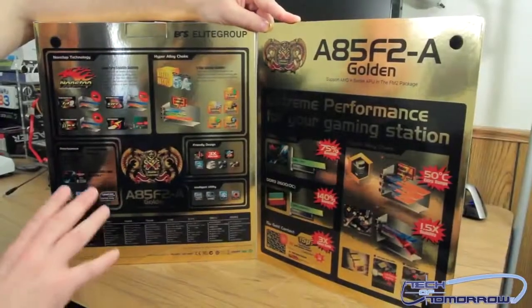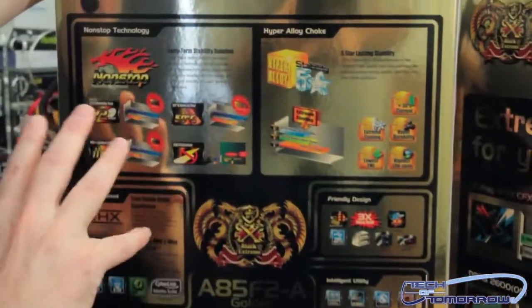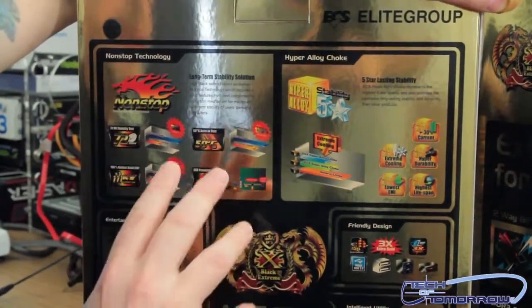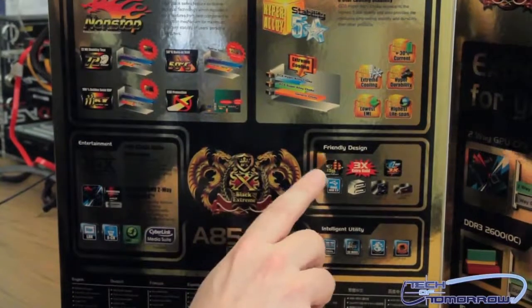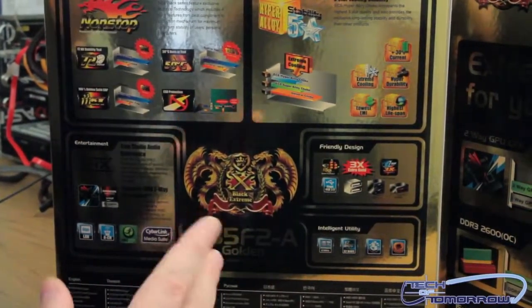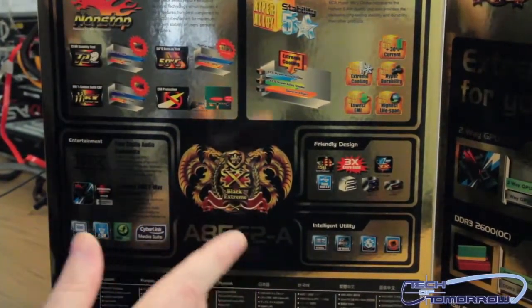Let's open the box and check out the features they're bragging about on their inside cover. They have their non-stop technology — basically all the different ways they've tested this motherboard and made sure it worked correctly. They have five-star stability, THX Audio, friendly design, and three times the extra gold. Gigabyte had 2x copper on the board; these guys are doing three times the gold.